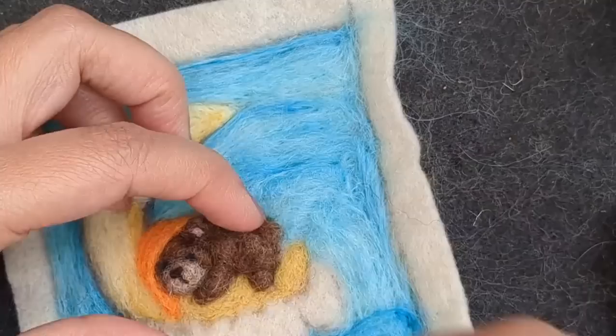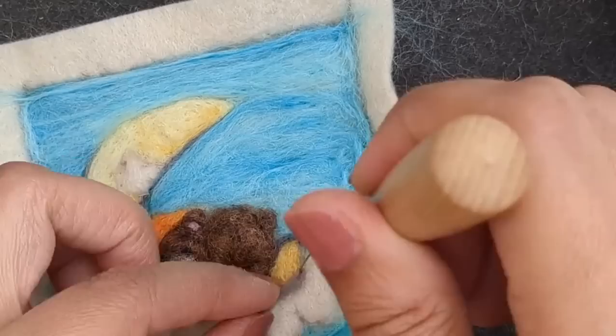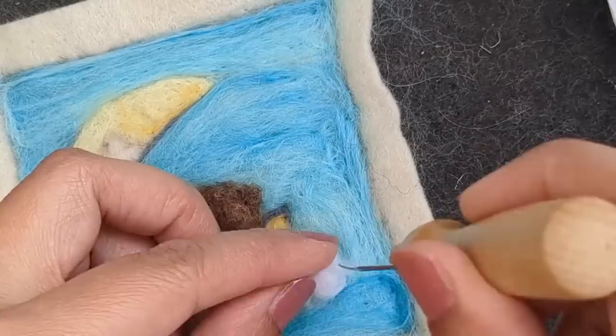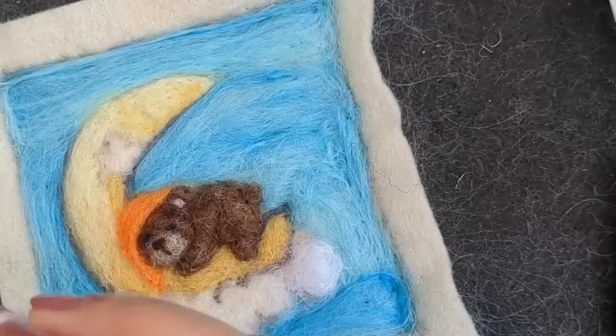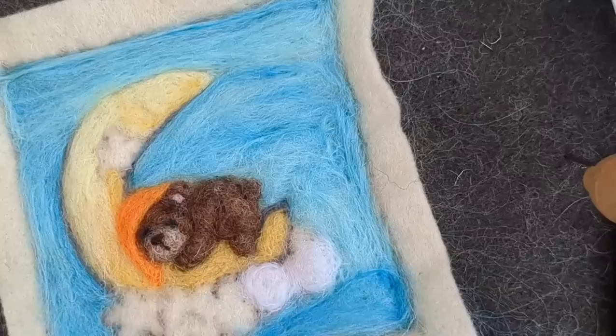I'm going to give some details to the ear as well. I've made a little pink dot in the ear. Now this is the tiny tail attached. Going on with the outline. Now we are adding some cloud - this is a merino top, it's really soft and very white so it's perfect for the cloud.